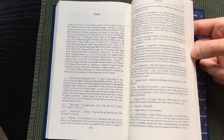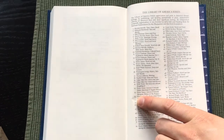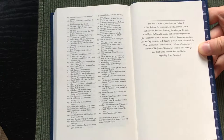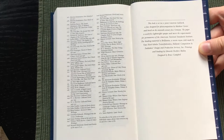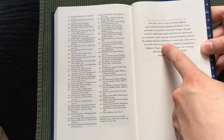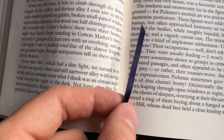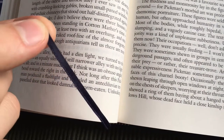Then we have notes on the text and some more information about the Library of America series. The Library of America only publishes American authors. At the end we get information about the book: it's set in Linutron Galliard, and the binding material is called Brilliantha. The book also comes with a dark blue ribbon, a real smyth-sewn binding with a blue and white headband, and the spine is rounded, but not much.